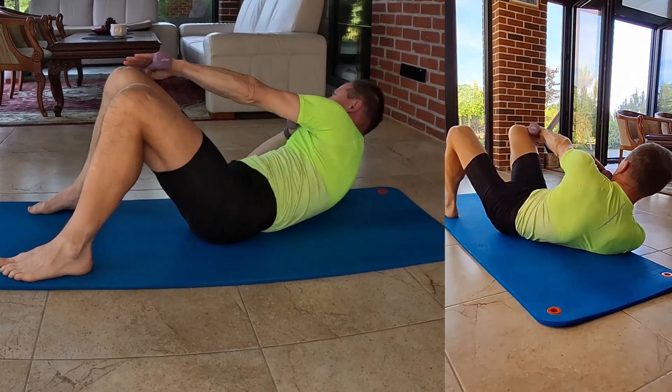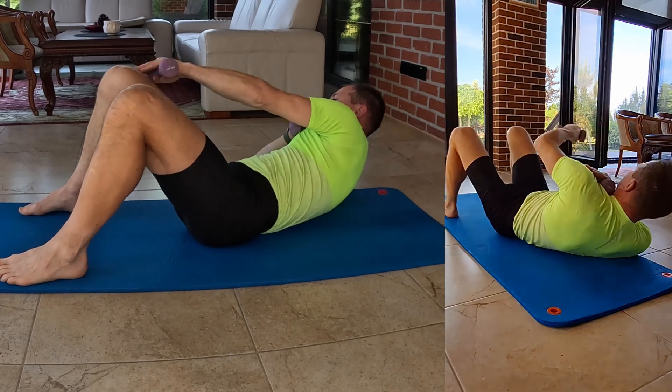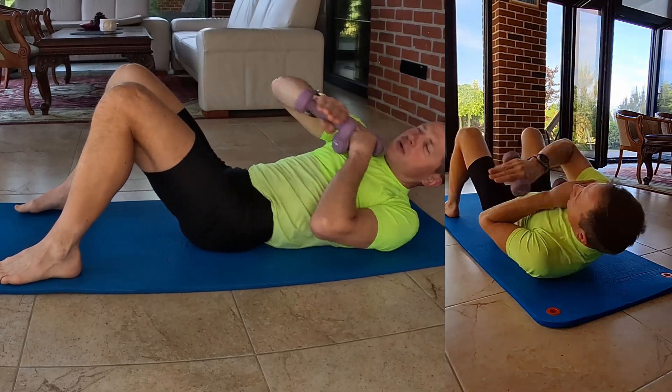Ensure controlled movements and breathe out as you lift and twist, then inhale as you return to the starting position.